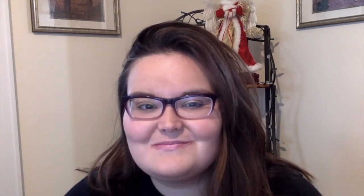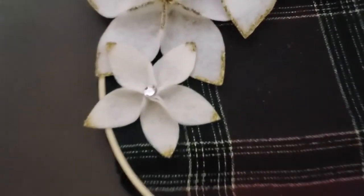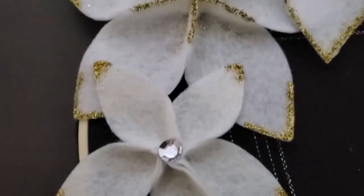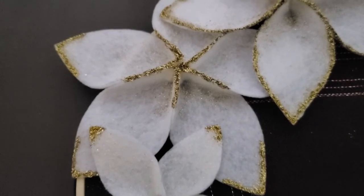So there you go. These flowers can be personalized to you and your decor — use them however you wish to spread a little holiday cheer. You can also make them fuller by layering them, either the same size or different sizing. Here is a look at some finished flowers. Wishing you and yours a very happy and healthy holiday season and new year.